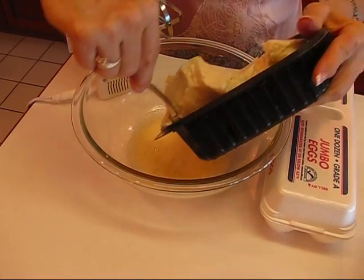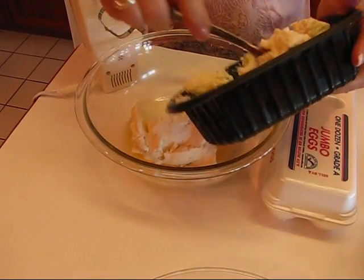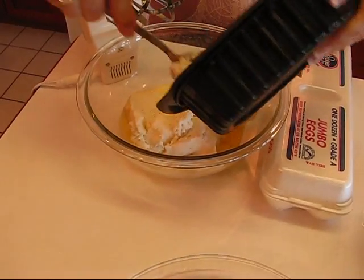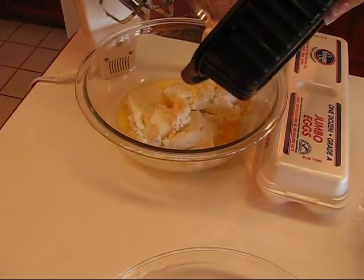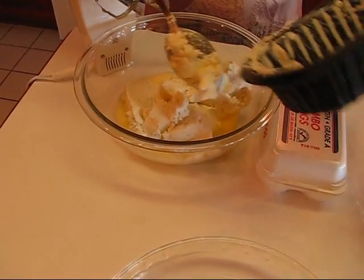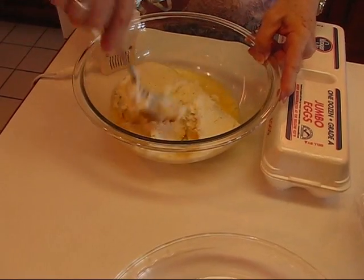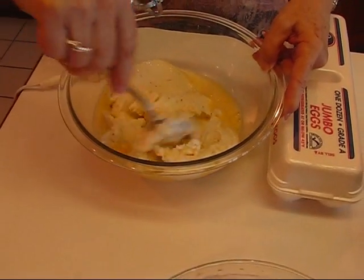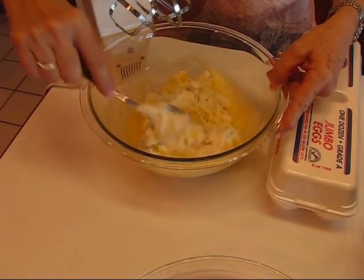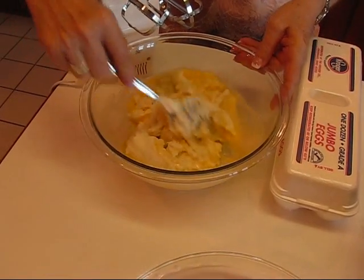In casseroles, if you need mashed potatoes, sometimes it's worth it to just make instant or buy something like this, because it takes a lot of time to make mashed potatoes from scratch. If you're short on time, ready-made potatoes or a mix is really a help.